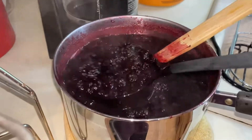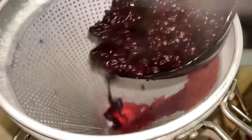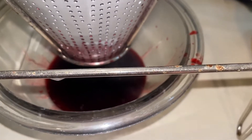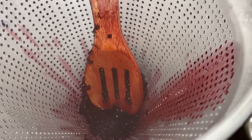My dad and my granddaughter do not like the seeds and they probably won't eat it otherwise. I scoop up some of the solution and pour it down into the strainer. The juice strains down below, and you push on the pulp to strain out any extra juice.